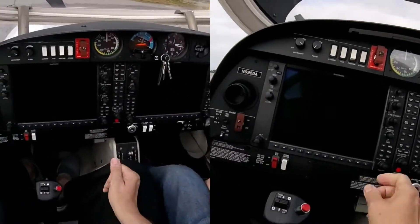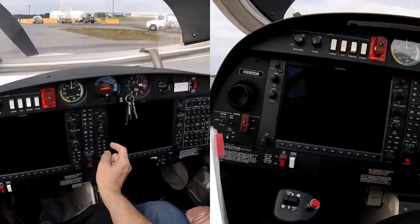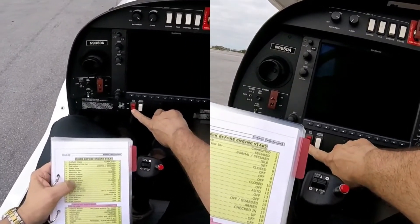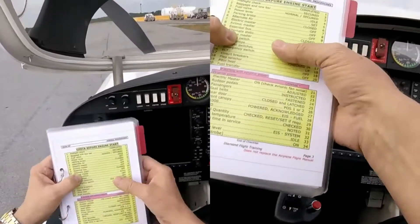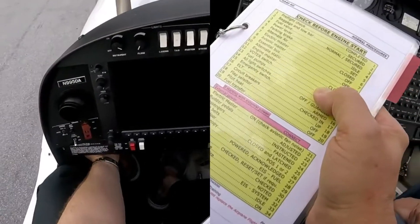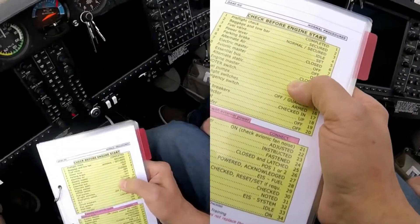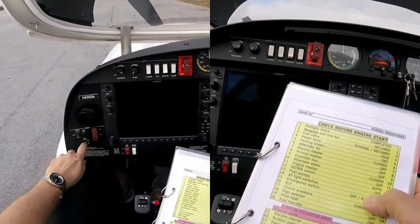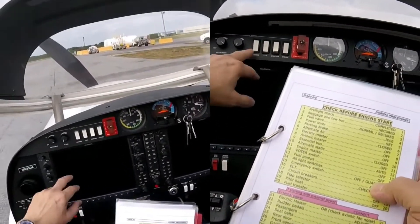Okay, electric master off. Avionic master off. Essential bus off. Alternate static, closed. Water switch, auto. Fuel pumps, off. All last switch is off.